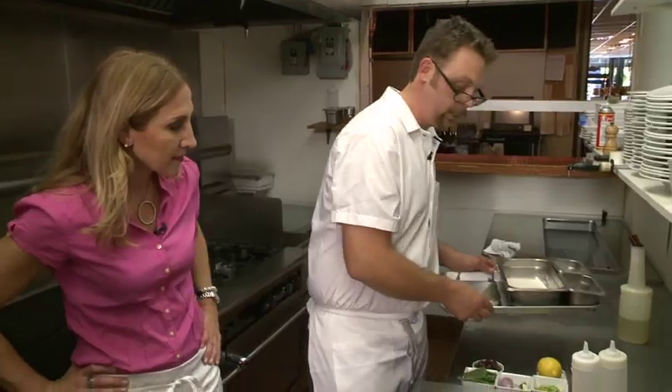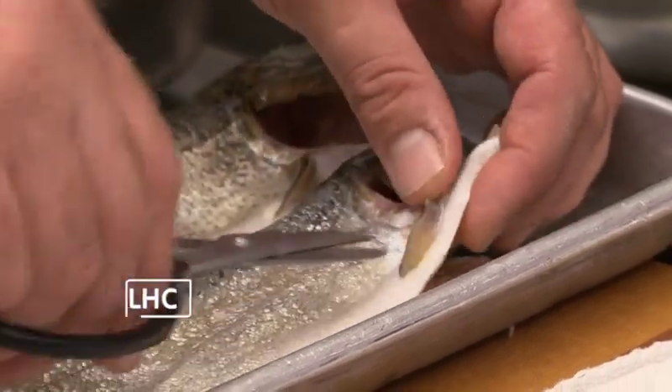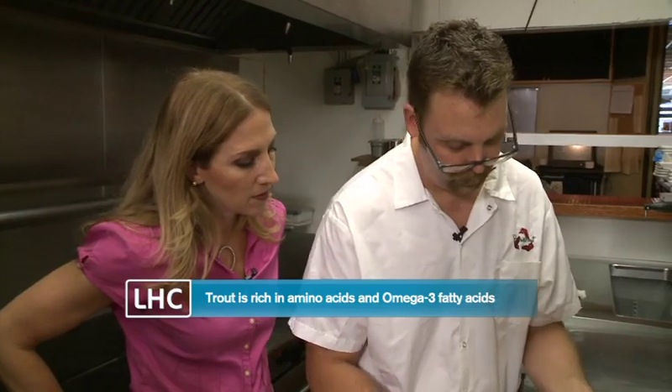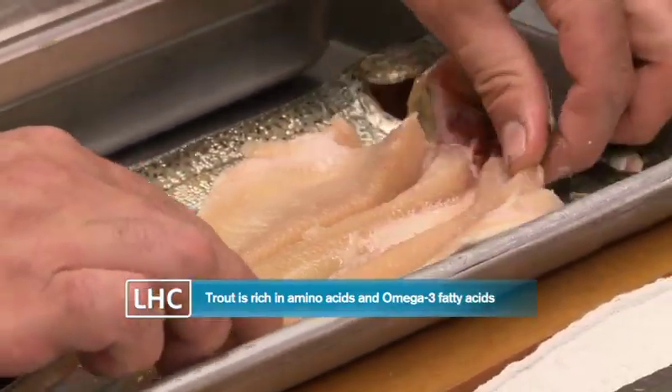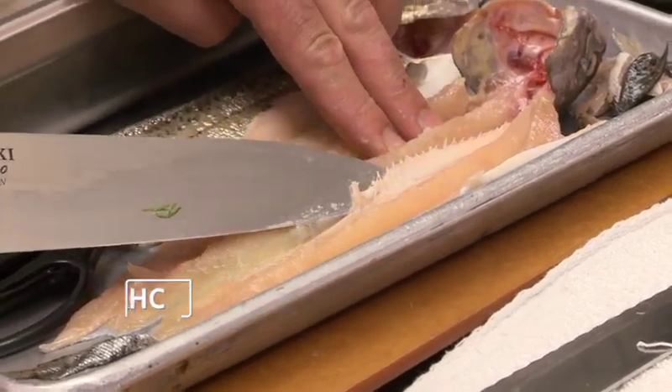The next thing we're gonna do is actually clean our trout. Trout does have scales on it — you can totally eat them. The first thing we're gonna do is remove this bone and then open it up. What you're left with by the end of this is probably four ounces of fish per person. Wow, look at that — you make it seem so easy.